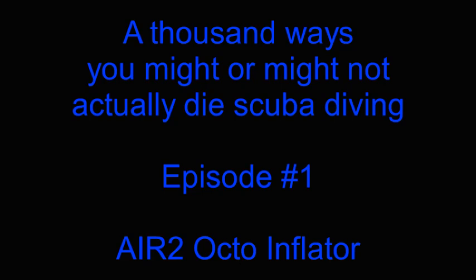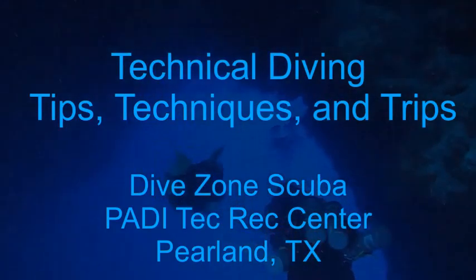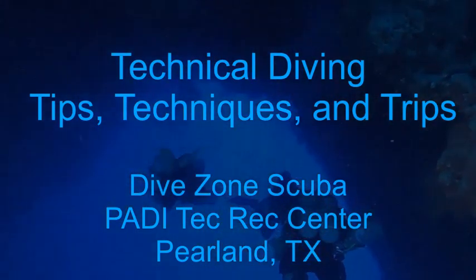Today's video is on a thousand ways that you might or might not actually die scuba diving. This is going to be episode one in a semi-serious, semi-satire series. This is Chris with Dive Zone Scuba for another technical diving tips, techniques, and trips video.